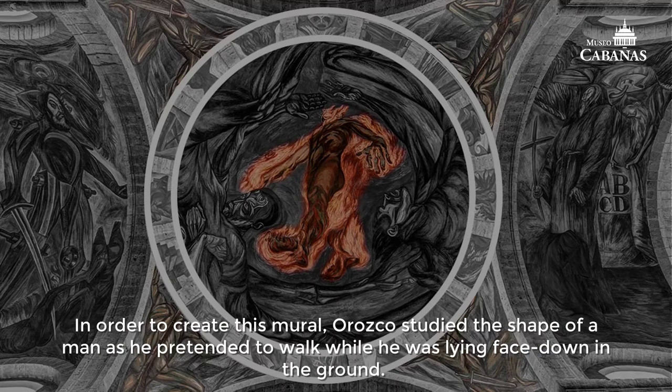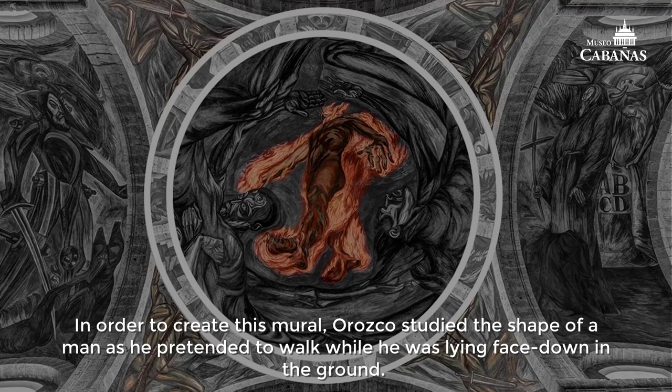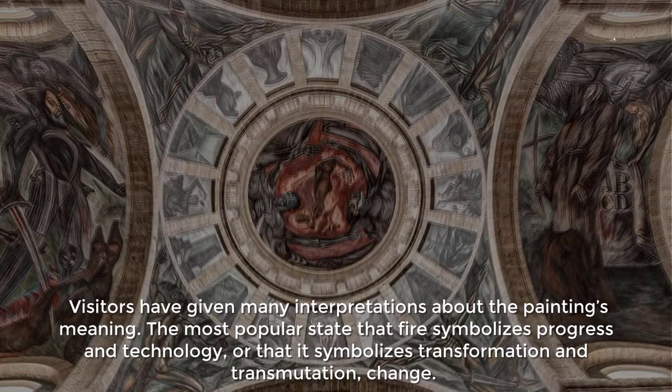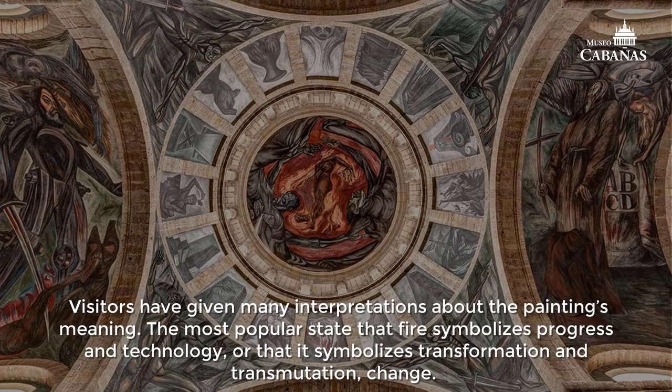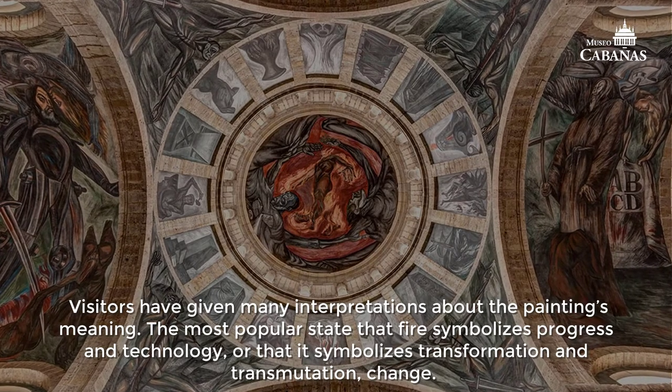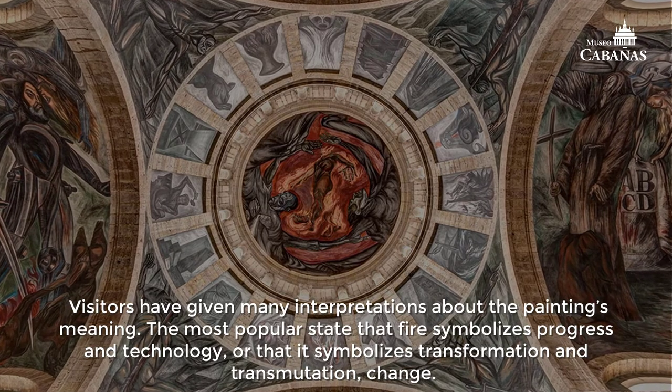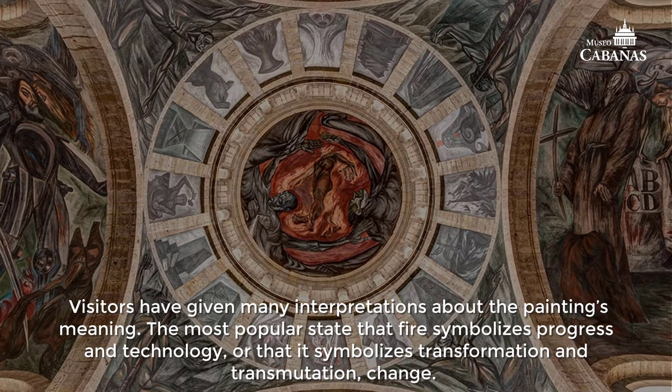In order to create this mural, Orozco studied the shape of a man as he pretended to walk while lying face down on the ground. Visitors have given many interpretations about the painting's meaning. The most popular state that fire symbolizes progress in technology, or that it symbolizes transformation and transmutation — change.